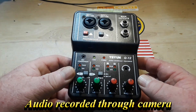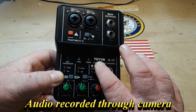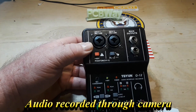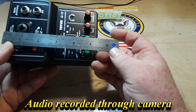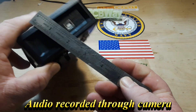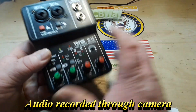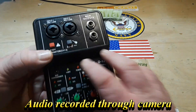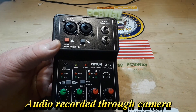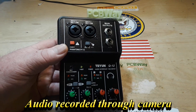Hey, what's happening guys? Today we're gonna take a look at the Q12 USB audio interface. This one says Taeyun, some of them say XTUGA, but they're exactly the same. This thing is super compact — super light, made of plastic. But here's the kicker: a decent audio interface generally runs around $200. The cheapest one you can find is probably around $60. This is $30, and it's got some features the cheap ones don't have.